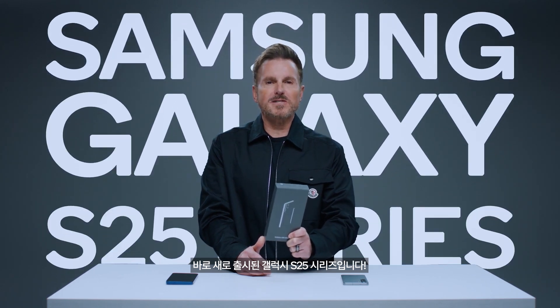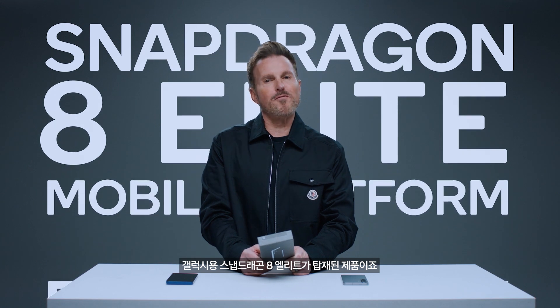Hey everyone, Don McGuire here, and today we have something truly special to unbox. This is the brand-new Samsung Galaxy S25 series, powered globally by the Snapdragon 8 Elite mobile platform for Galaxy. Let's dive right in and see what makes these phones so extraordinary.